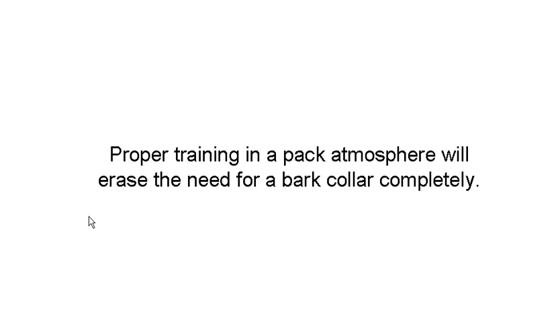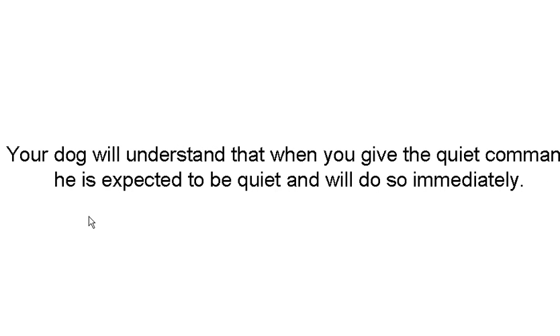Proper training in a pack atmosphere will erase the need for a bark collar completely. Your dog will understand that when you give the quiet command, he's expected to be quiet and will do so immediately if you spend the time training him.